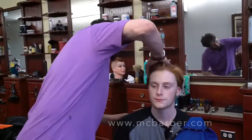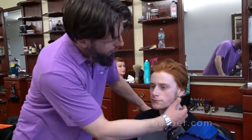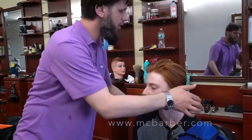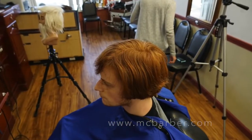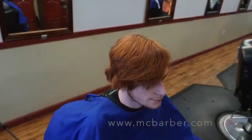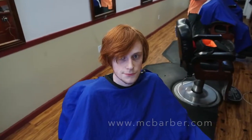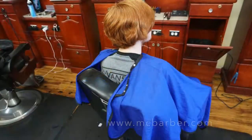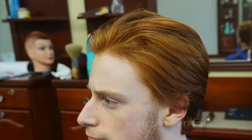That's your finished look — thanks for watching, really appreciate it. mcbarber.com is my website, @TheMCBarber is my Instagram, MC Barber is my Facebook. Thank you so much — please put a thumbs up if you like my videos. Comments and suggestions are always welcome. It is my pleasure to make these videos for you guys. Thank you so much, until next time, take care of yourself.